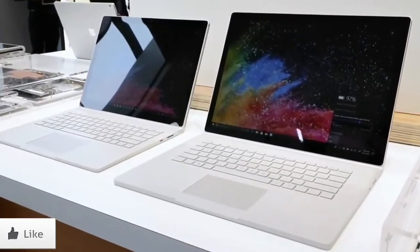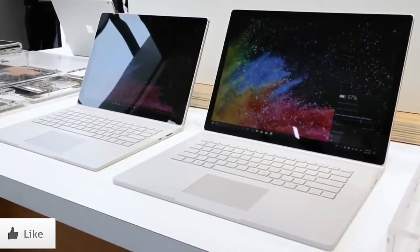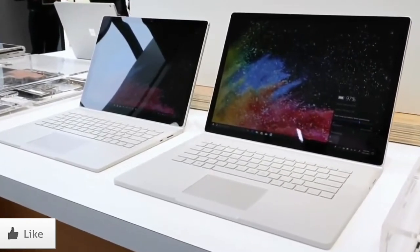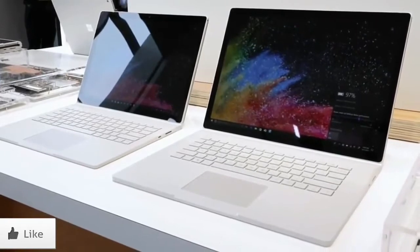There are two new Surface Book 2's here that we want to show you. Both of them are going to be coming out in November. They start at $1,499 for the 13-inch model and $2,499 for the brand new 15-inch model.